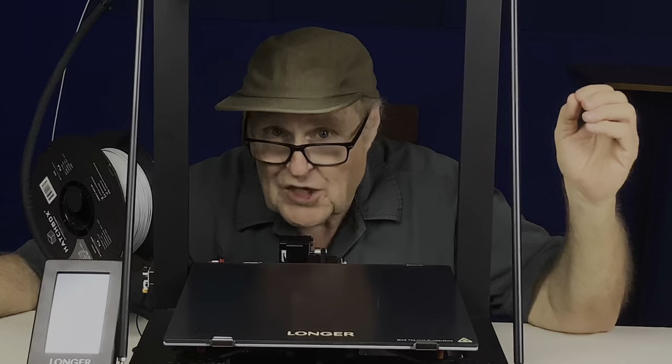I am contractually obligated to discuss the features and benefits of this fine machine. The problem is, I don't care about any of that stuff. I'm not a tool guy. I don't really care about machines and tools — I care about what you can do with a machine.